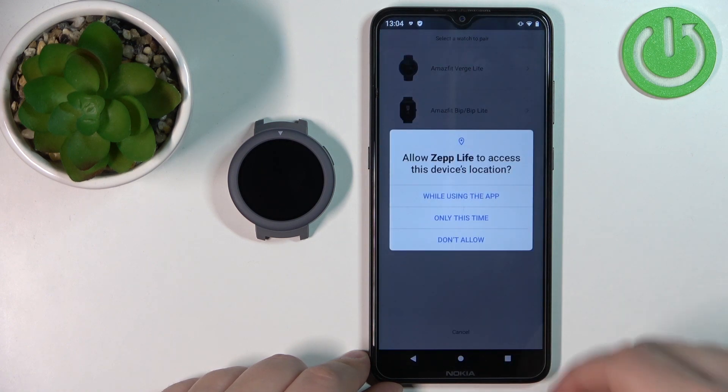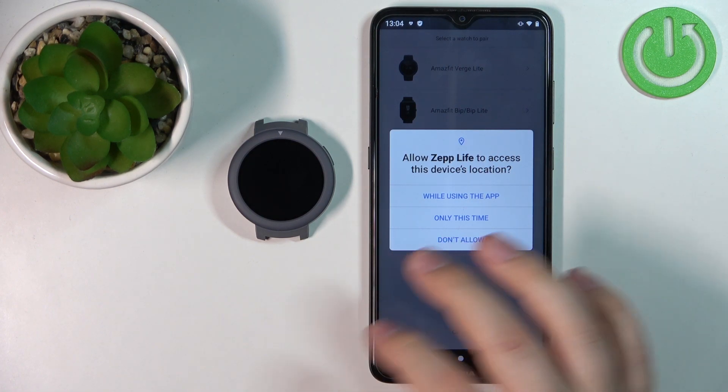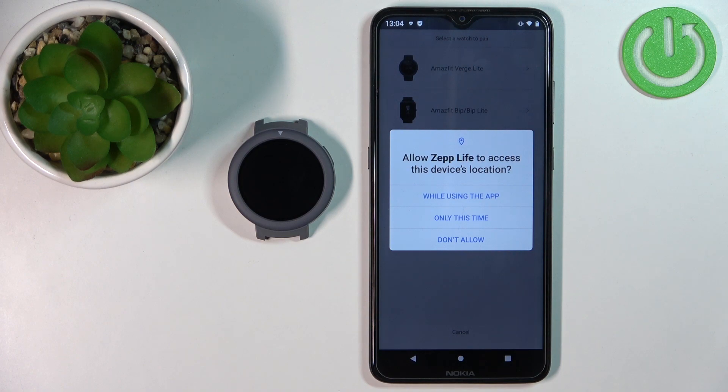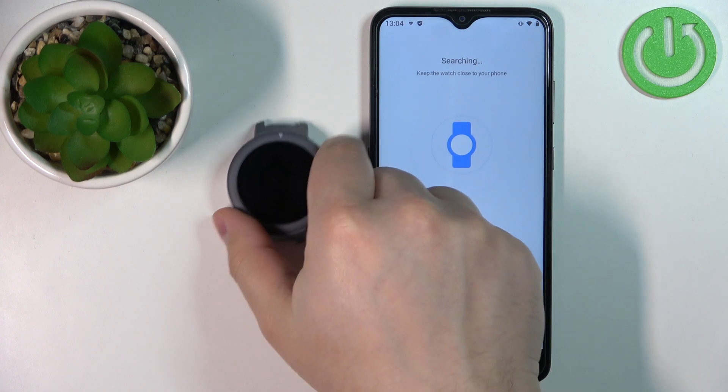Select the Amazfit Verge Lite from the list of devices and tap on 'Got it.' We need to allow the permission for location. You can deny it, but I'm not sure if you'll be able to pair the devices together if you deny the location permission, so I'm just going to allow it. Now the app will start looking for the watch.